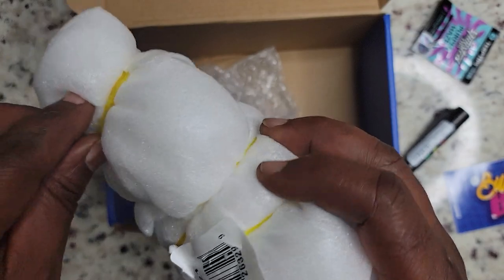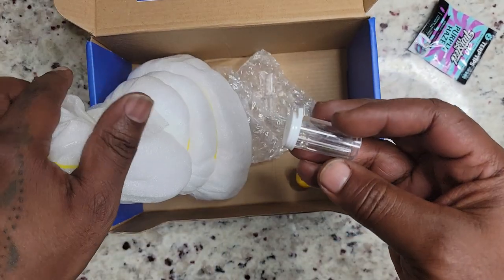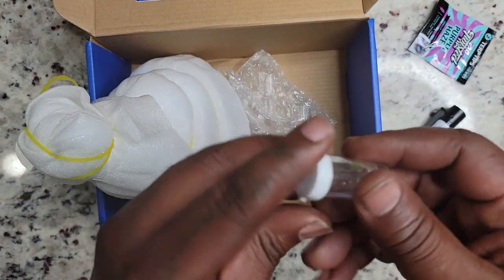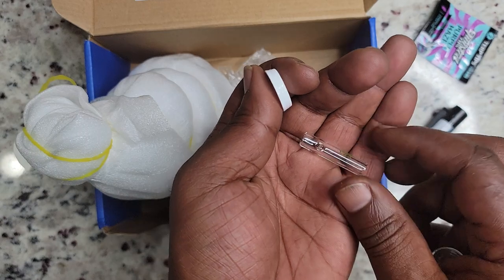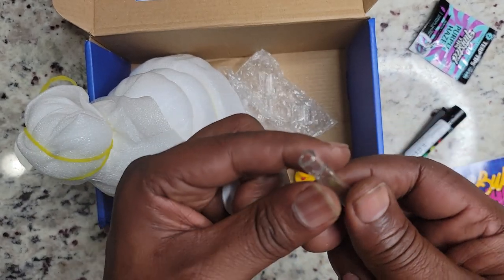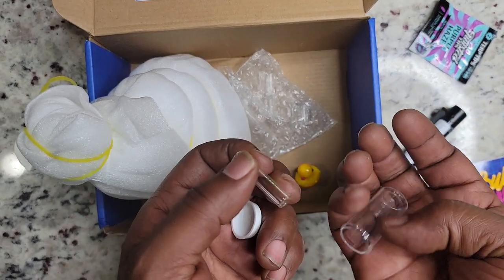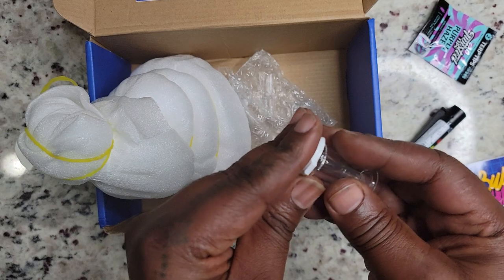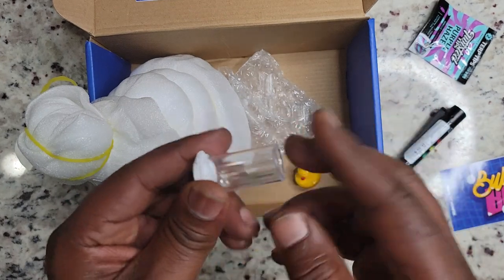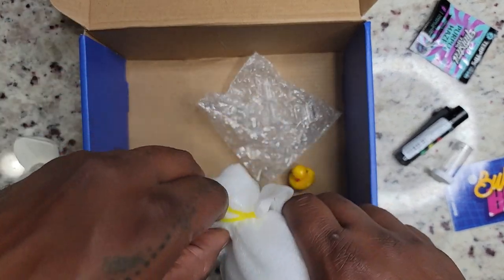That's pretty cool. Now hold on — what the entire hell is this? Let me open this up. I don't know... this is another filter-type thing. You put this at the end of the blunt — this is a glass tip. Well, it wouldn't be considered a filter, it would be considered a glass tip. Let me get this open.